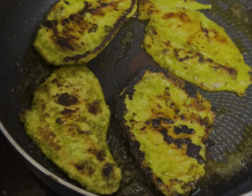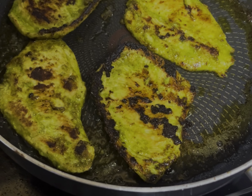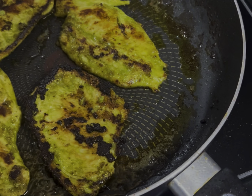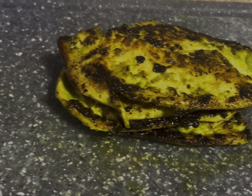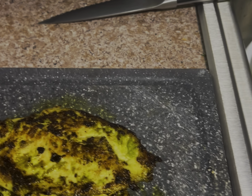There you have it — that is how you want to cook the chicken, just like that, with a little bit of crunch. The other side is almost done. We're about to take it out, chop it up, and get the salad going. We've got the lettuce, we've got the carrots, we've got a bowl, and we're going to set up this amazing salad.